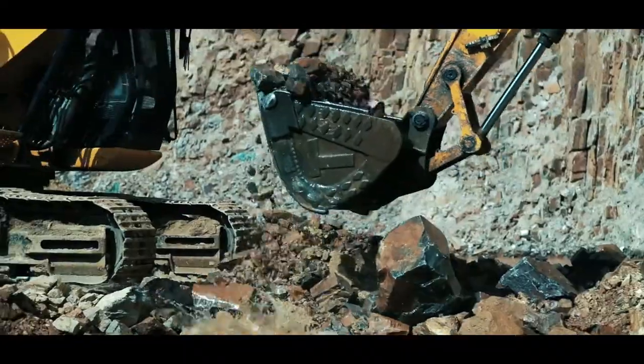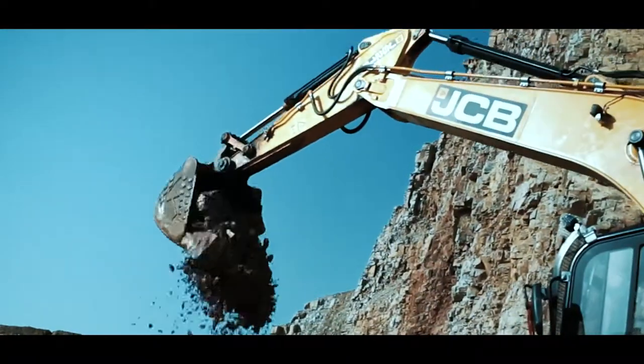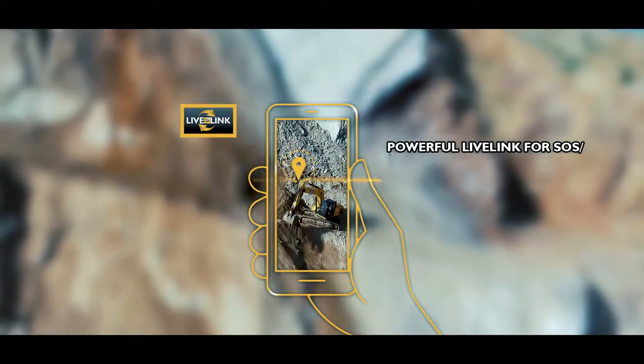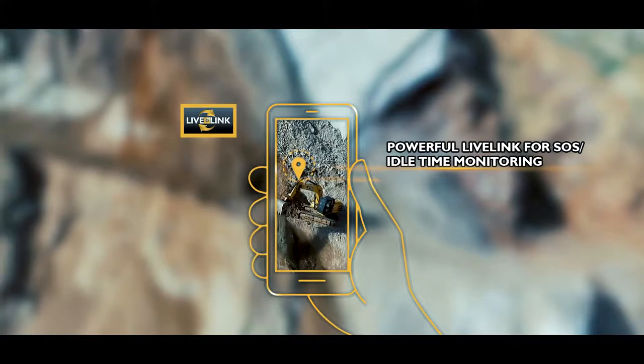Get more productivity and more control over fuel consumption with an even more powerful live link for SOS and idle time monitoring.